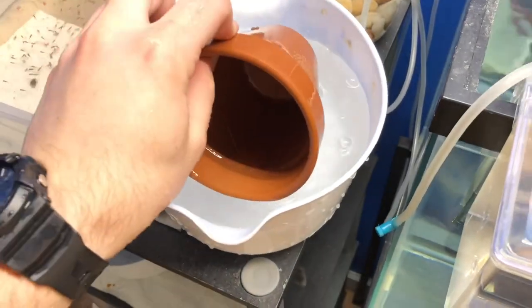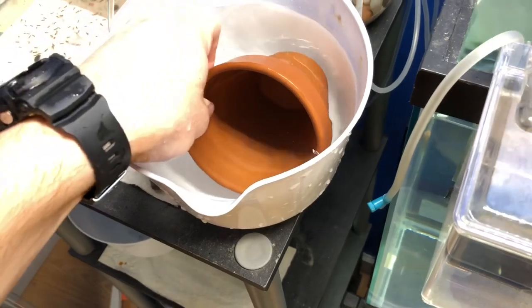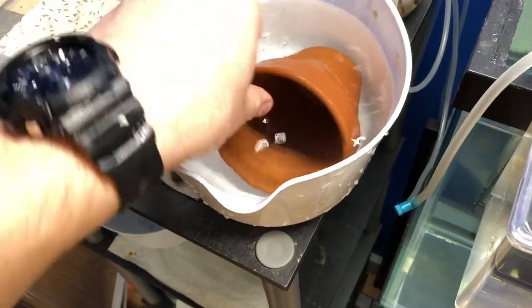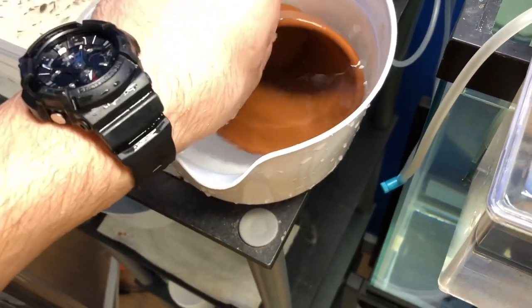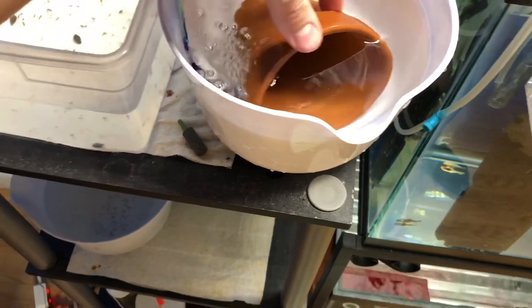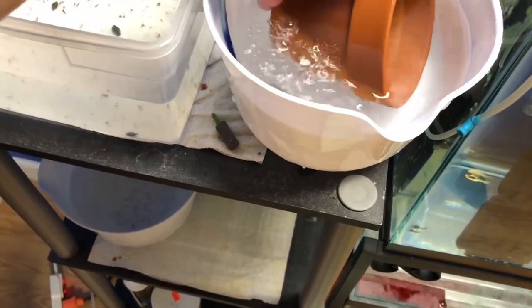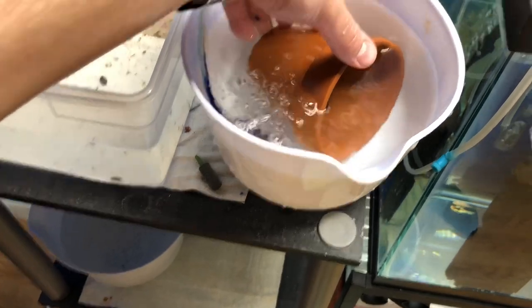This is just clean water — I keep a bucket of dechlorinated water all the time, slightly colder than the tank because the bucket sits on the floor and the tank is heated, so the floor is the coldest. I'm going to position these eggs on the side where I have a tumbler.